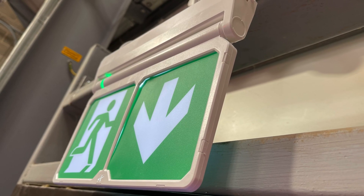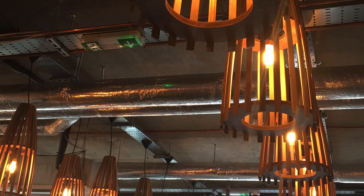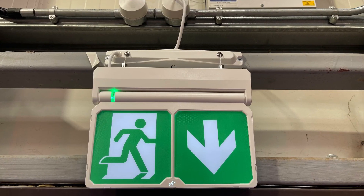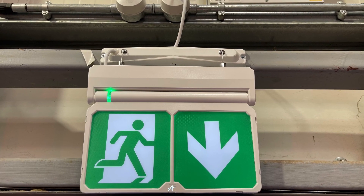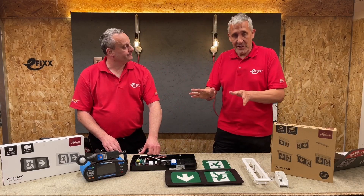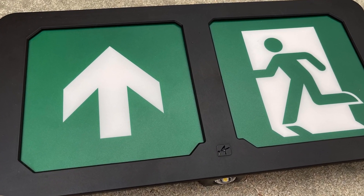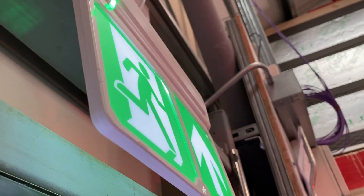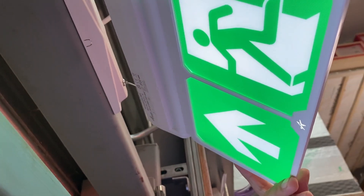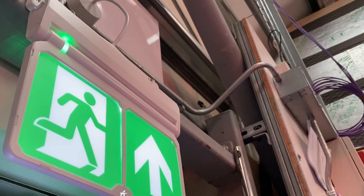You immediately defaulted to the cheapest possible exit sign with a self-adhesive graphic. This range from Ansel looks absolutely gorgeous — and I think we can say that about emergency signs in this range. It comes in two variants: the slim exit box type sign here, and a double-sided blade sign that we'll come back to later.